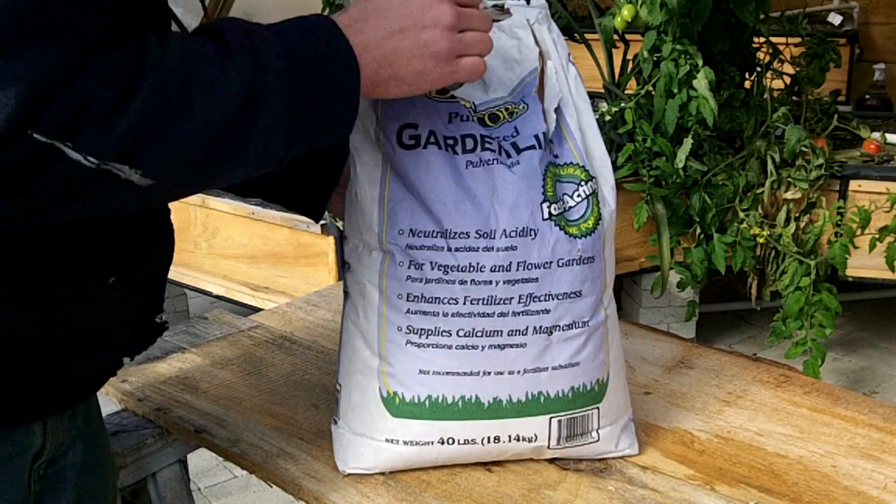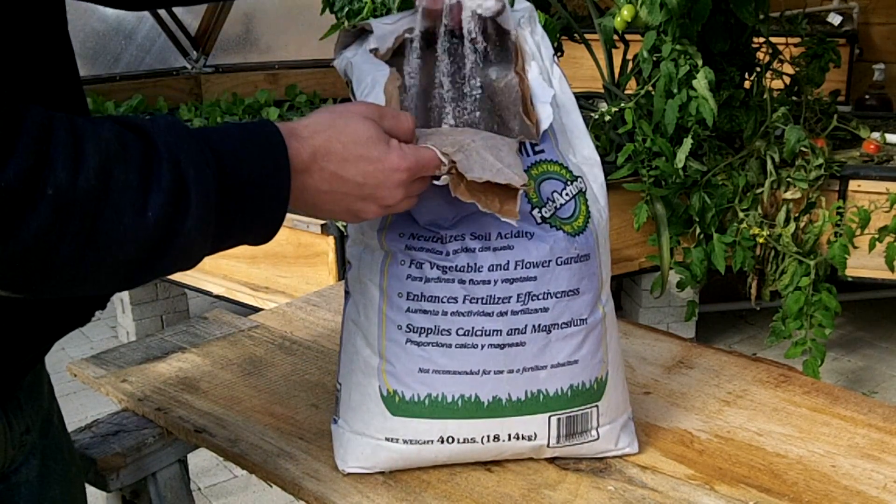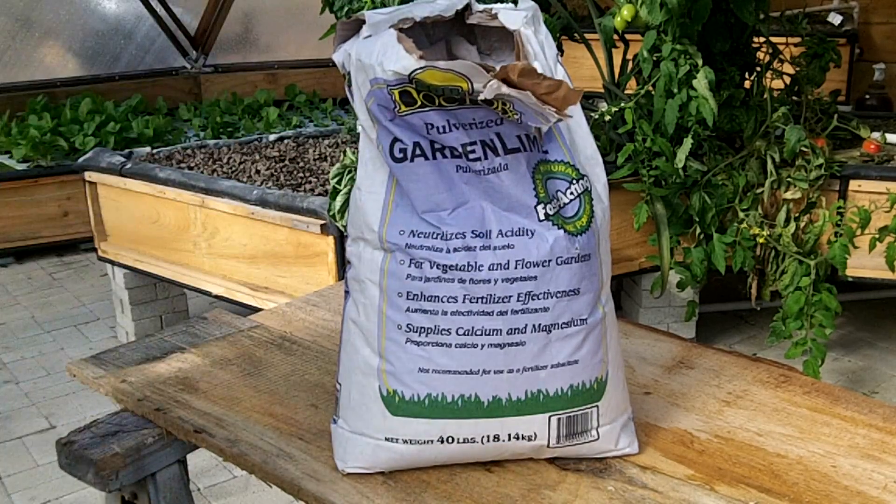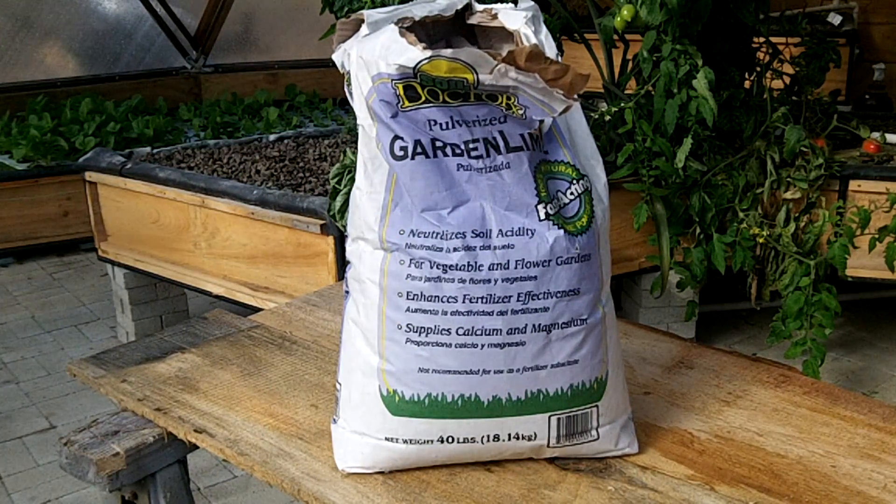The pH in a healthy system will continue to go down. To help buffer the water between 6.5 and 7, I will add some powdered limestone or on occasion some potassium hydroxide.